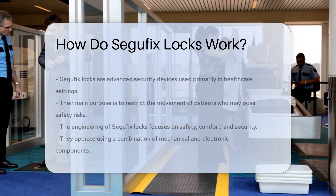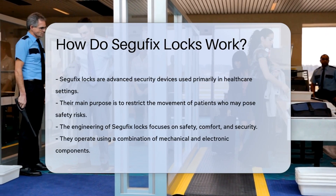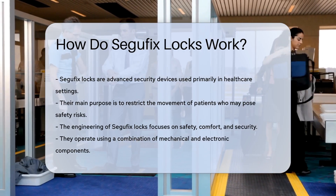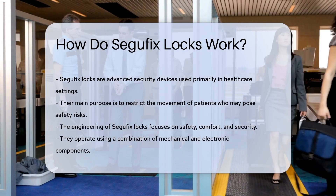Segefix Locks are sophisticated security devices designed primarily for use in healthcare settings. They serve to restrict the movement of patients who may pose a risk to themselves or others.